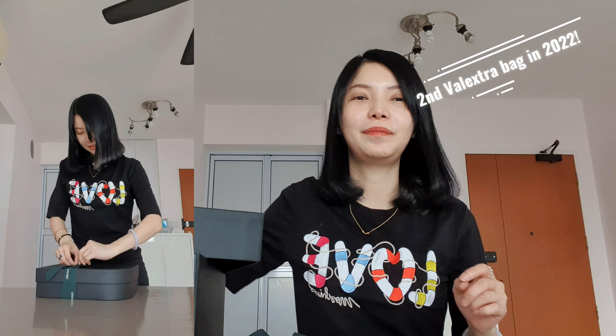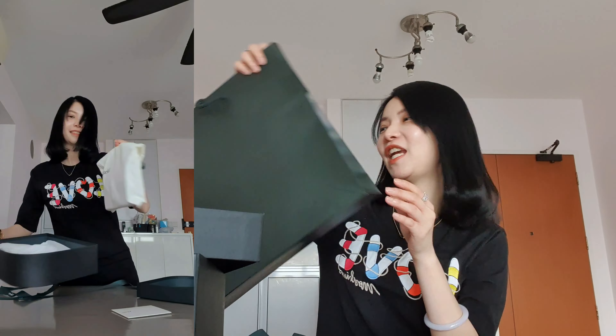Hello, hi everybody. Welcome back to Channel V. This is my second part two review of my Velletra purchase.